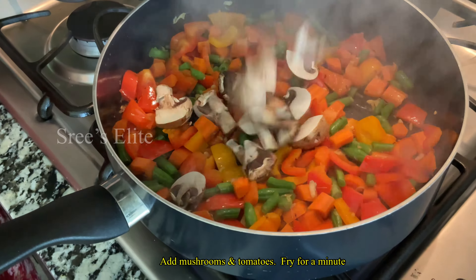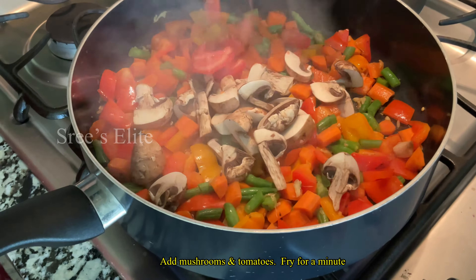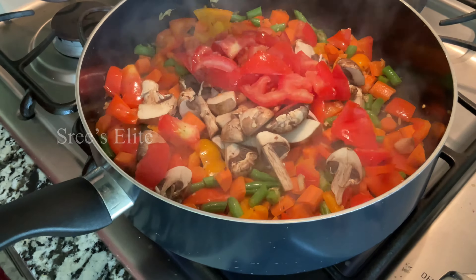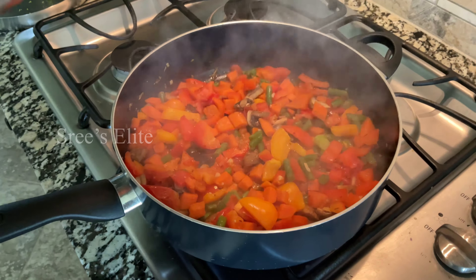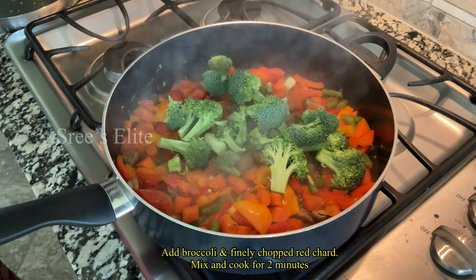Then we cook the vegetables for 2 minutes. Then we have mushrooms. Mushrooms are fast, that's why we add them with a few vegetables. Then we have tomato pieces. Then we add a little bit of garlic.